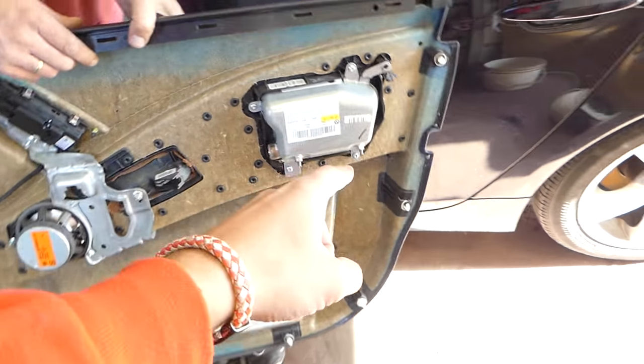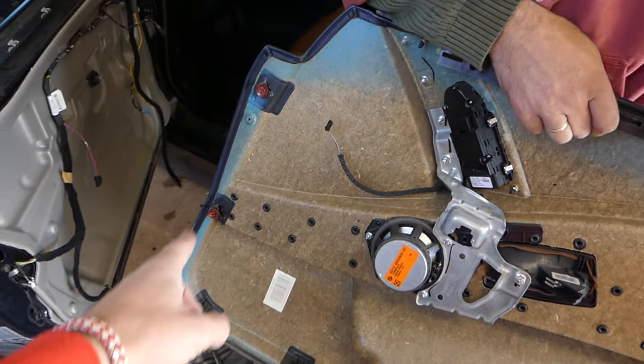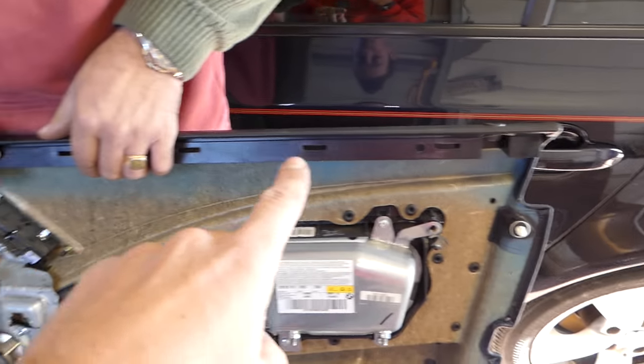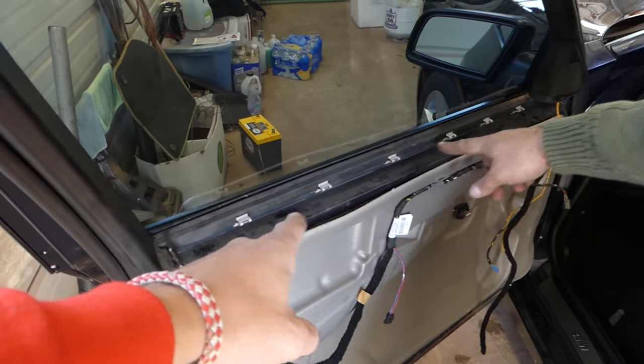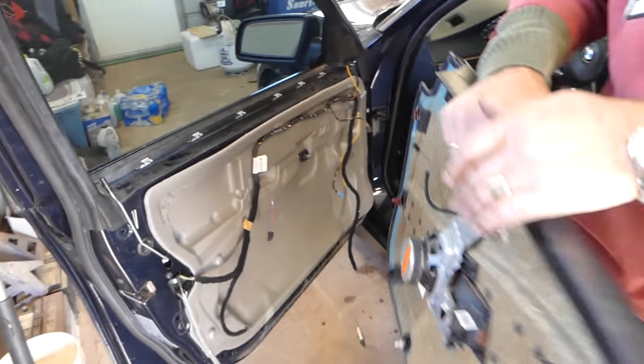Now we're ready to remove the panel. Let us show you where all the clips are — you can see three there, four on the bottom, and two on the front. We also have the side clips, and you need to make sure they still stay in place when you push the panel back in, otherwise you won't be able to snap them.